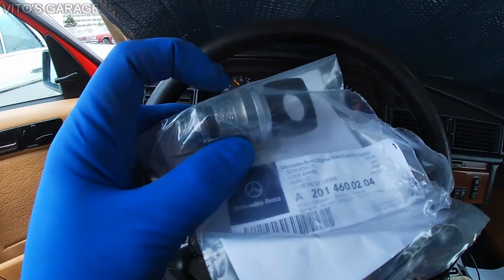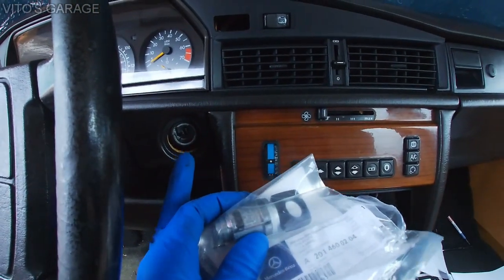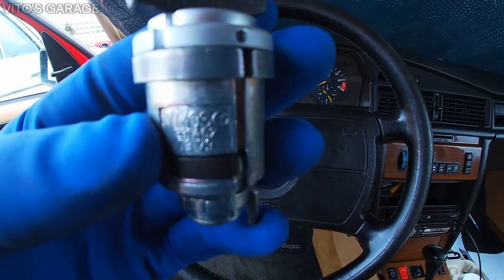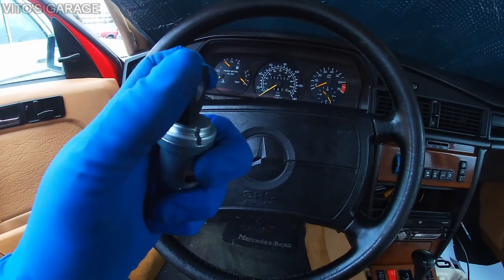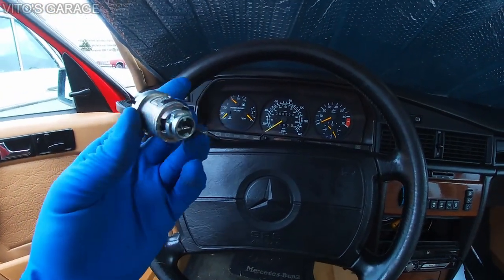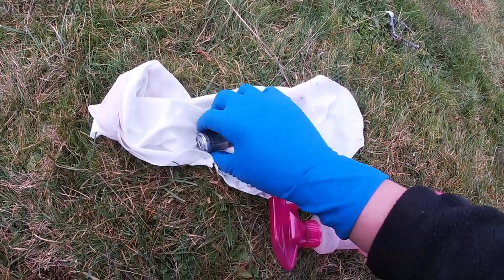Before installing, I have to soak this in ATF. So I'm going to soak this in ATF, put some lube in there as well. Here's how it looks — it has a Mercedes star, all brand new. I'll show you how it turns. I'm going to use ATF to soak this cylinder and then we're going to install it.